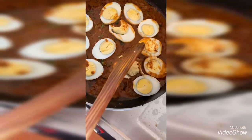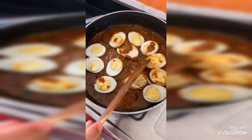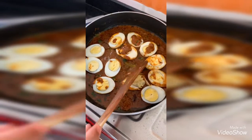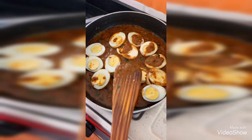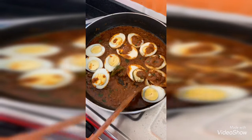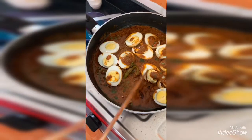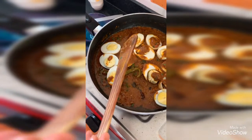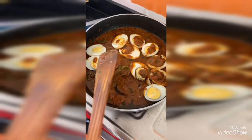Now I am taking the gravy and spooning it over the boiled eggs one by one, so that the gravy gets absorbed into the eggs — that is when you get the nice taste of the egg gravy. Boil it like this for 4 minutes and the gravy is ready to eat.